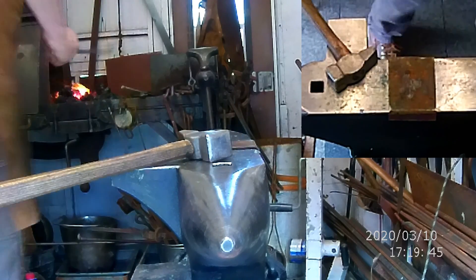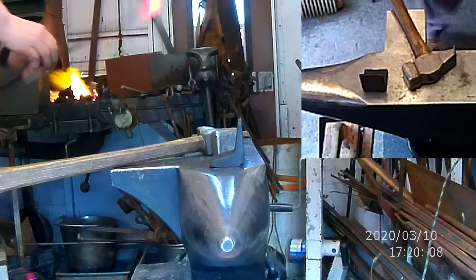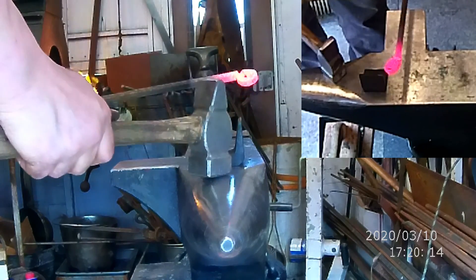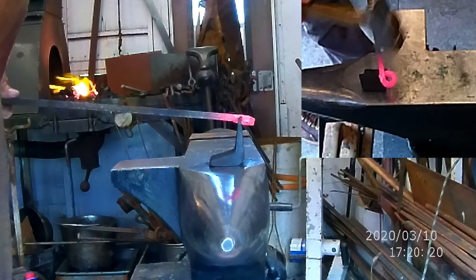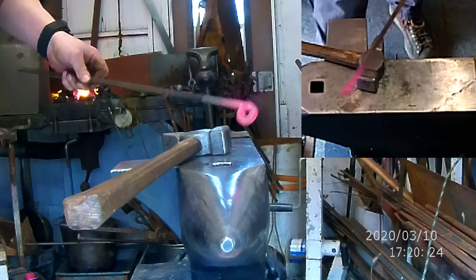Let me grab one more heat. I'm going to use my narrow straight cut, but you can certainly do it with the chisel like I was doing before. Cut it about like so.